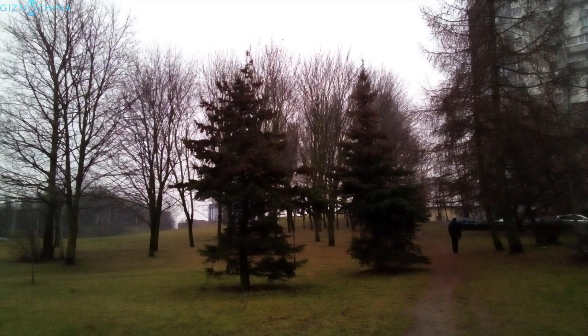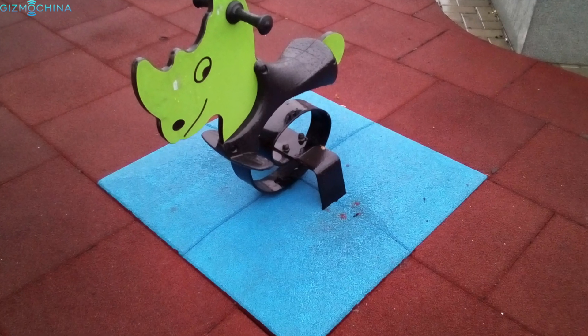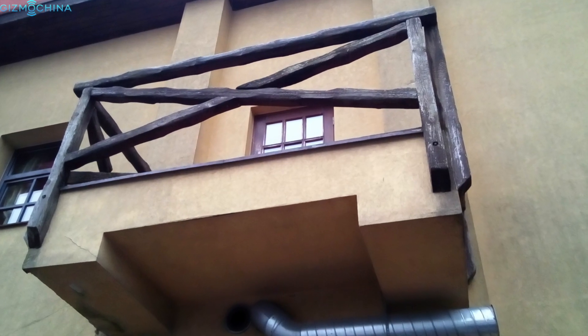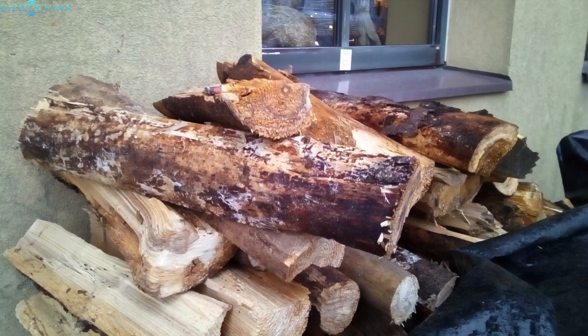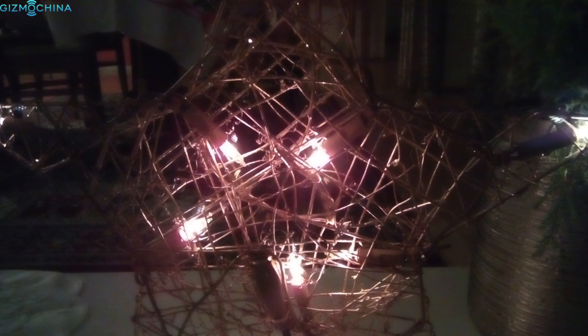As far as camera goes, the 8MP shooter does not impress. Even the daylight shots don't look good. There is a low amount of details, there are focusing issues and the images look terrible. The low light shots don't impress either as the images lack in every aspect you can imagine.